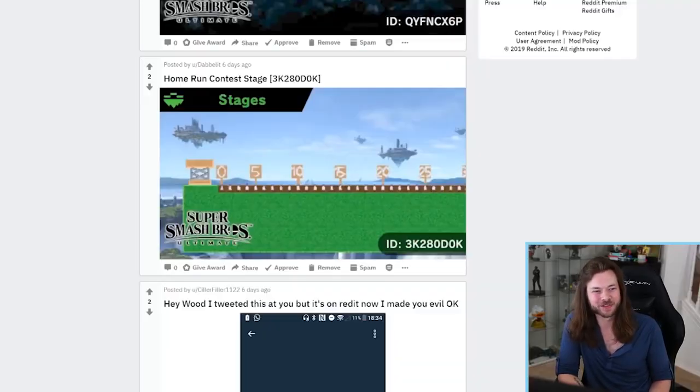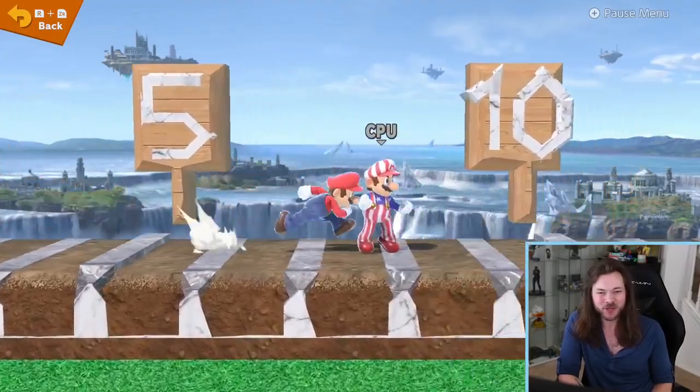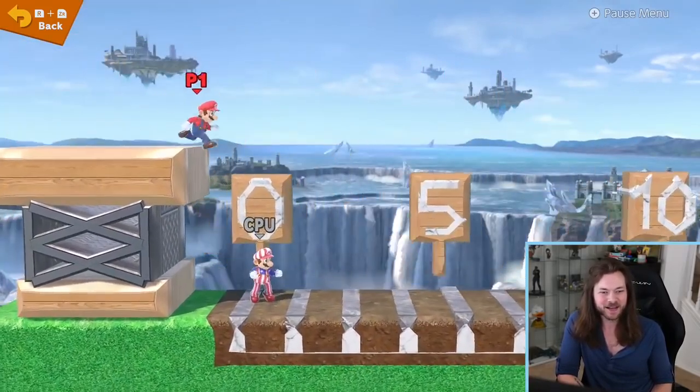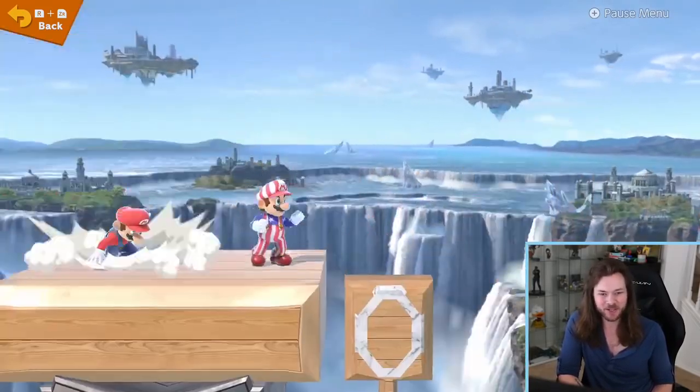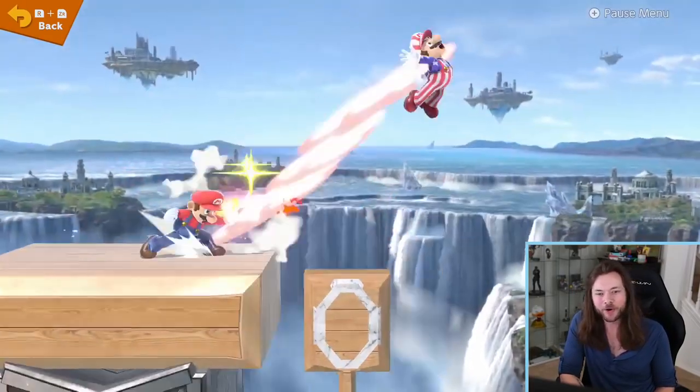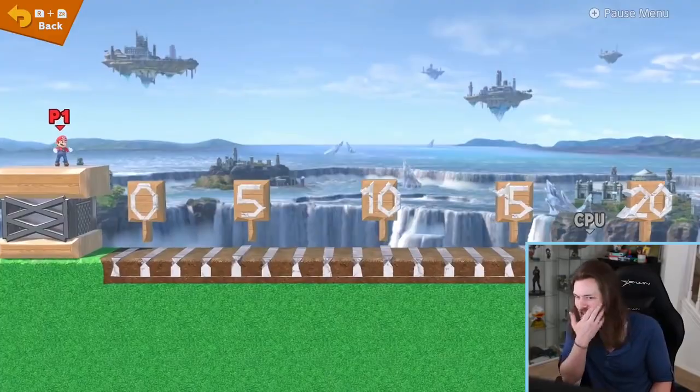I guess if Nintendo won't put in home run contest, we'll just have to make it ourselves in Stage Builder. I kind of wish you had started the players up here, because then you could really just start knocking the player around. Okay — Nooo! That doesn't count. Let me try again. Let's go! Hey, you can't come back. That's cheating.